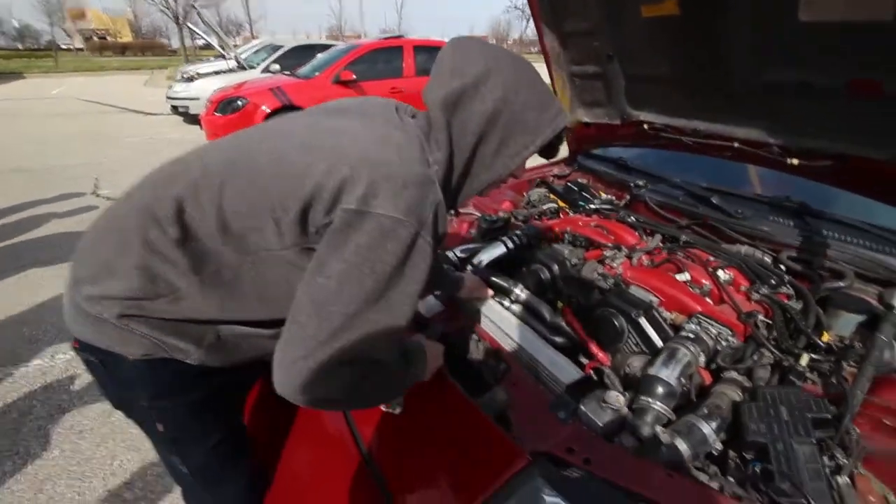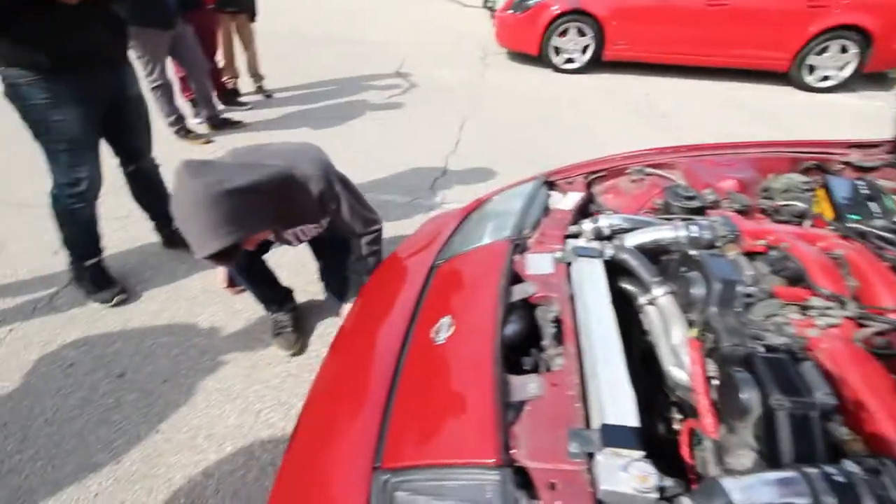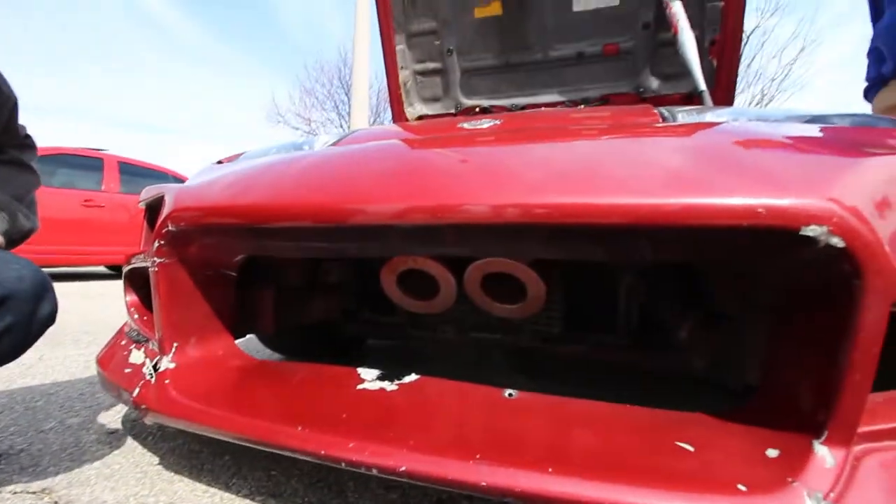You can see my twin alternators, I think they're right here, and then we got the dual sucky thingies right here in between the grill. Those add about 300 horsepower each.